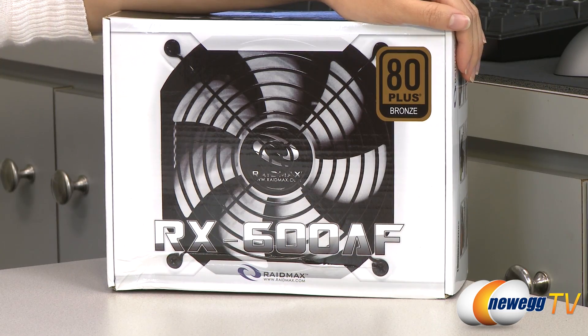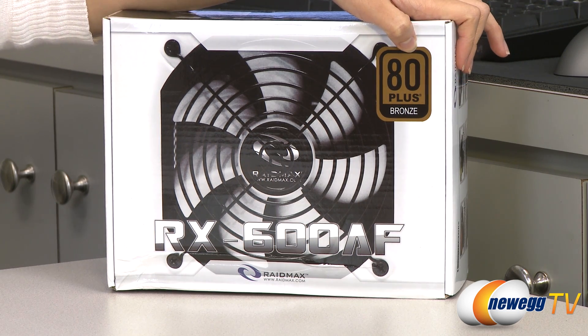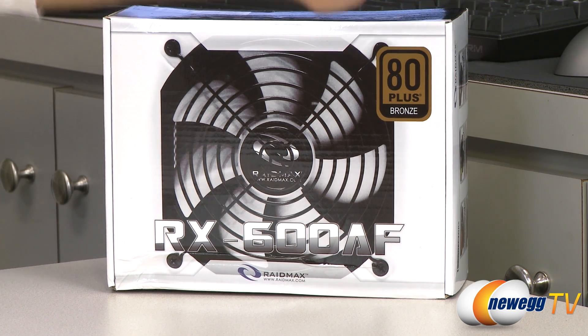A couple things to note before getting into the box: this power supply is 80 Plus Bronze certified, and that means at 20% load you get 82% efficiency, at 50% load 85% efficiency, and at 100% load 82% efficiency.